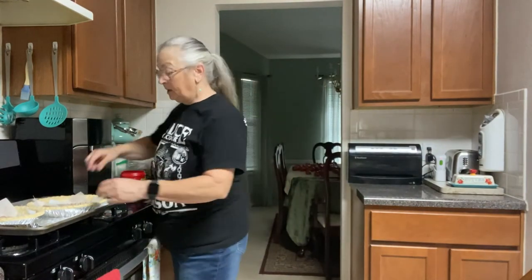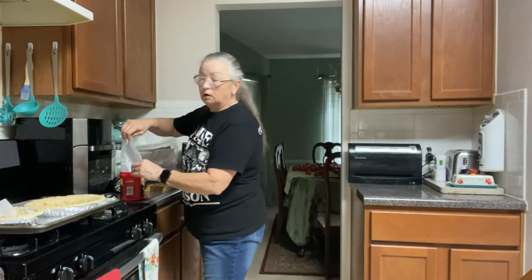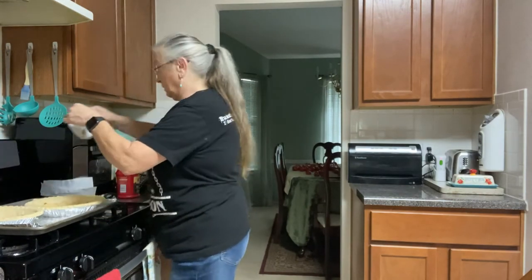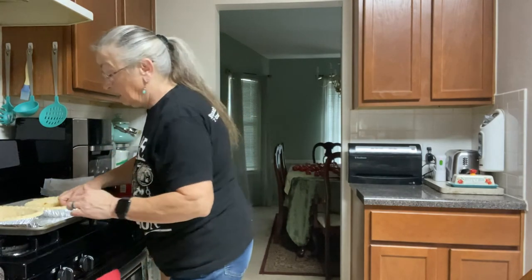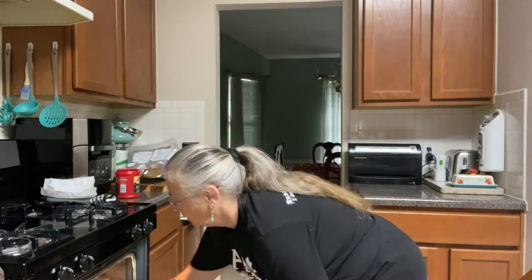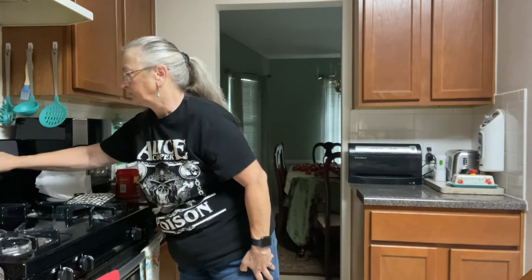I've decided to go ahead and take the beans out of my pie shells. I have a clean old coffee container and I'm pouring those right in there — then I have them for the next time. The very bottom of this pie shell is still just a tad bit moist, so I'm going to stick this back in for only two more minutes to get that bottom just a little more crisp.